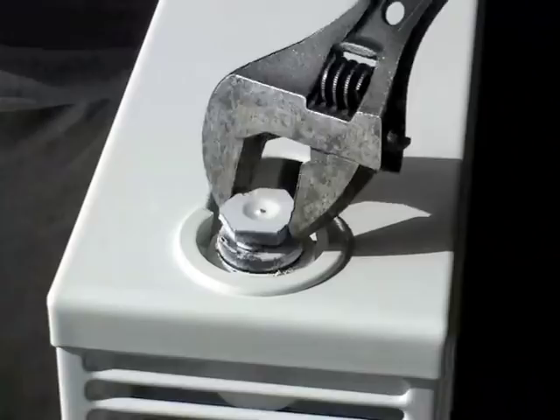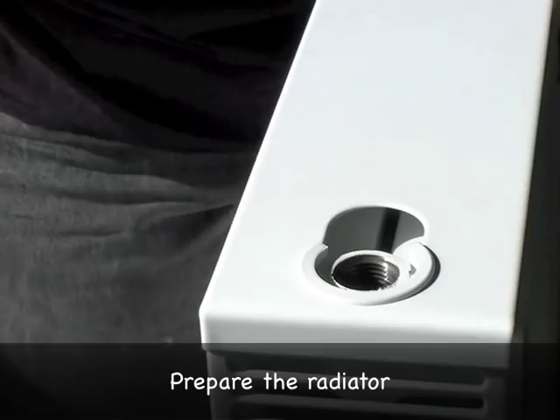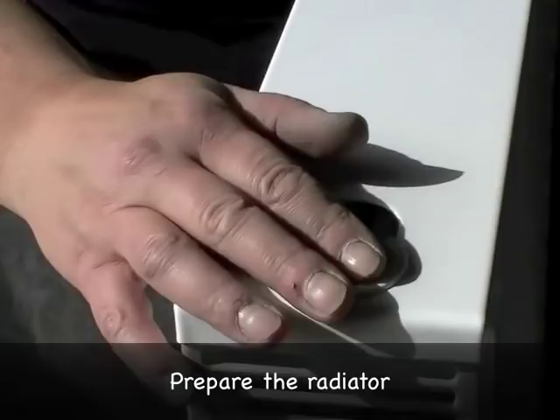So I'm preparing the radiator for hanging. It's always easier to do this before it's on the wall. So I'm going to identify which end you want to be the flow and the return.